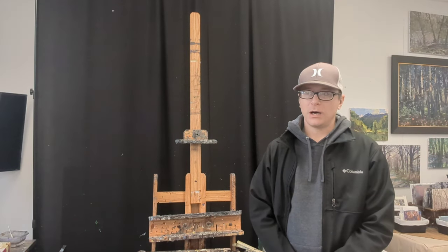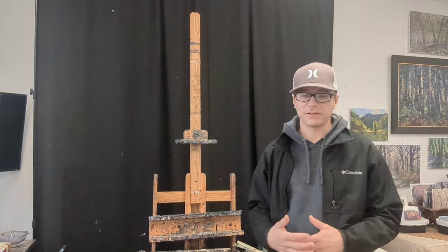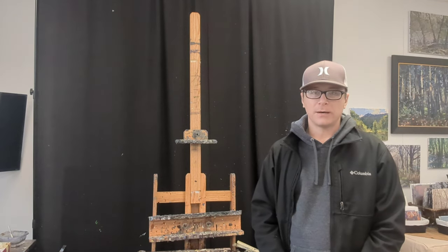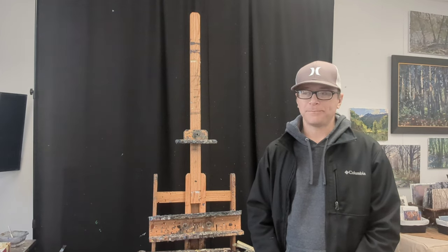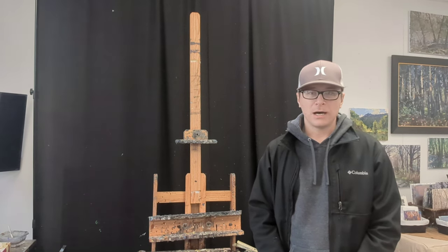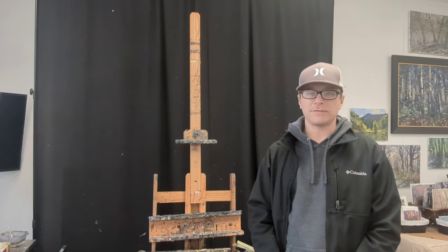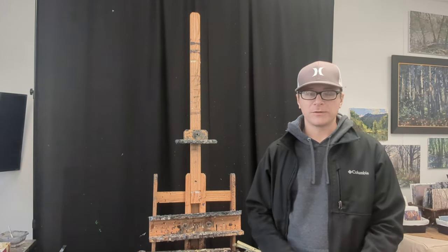One of the challenges when you're working outside is that you have all this busy stuff going on behind the canvas and you have to be selective about what you want to paint. In the studio I have control over that, so by setting up this large black curtain I can minimize the amount of visual information behind my painting. These are pretty standard photographer backdrop curtains — you can find them on Amazon with adjustable stands. This one adjusts up to 10 feet tall and about 10 to 15 feet wide, and you can adjust them to whatever size you need.